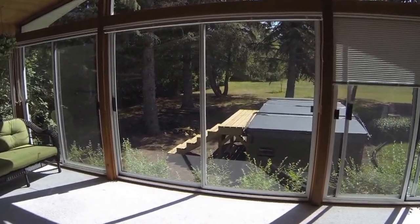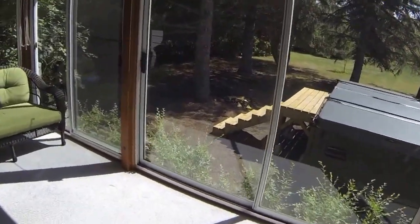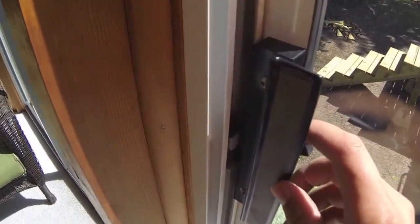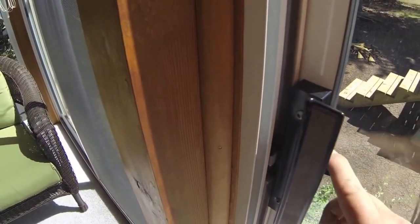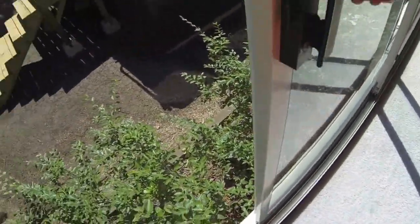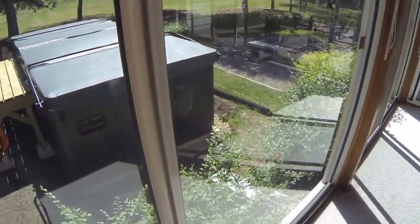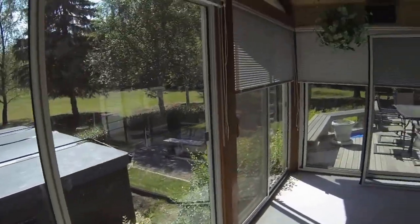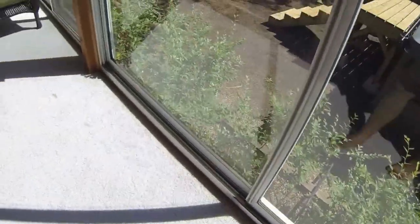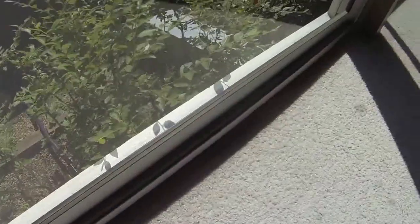After a lot of struggling and difficulty, I think I've got the patio door back on and switched. You can see the lock mechanism in here — it locks, it opens, it slides. Pretty much all the function I want in that door. This one here is secured back in and will be immovable. The only thing left is to put the screen door on this bottom track right here, which goes all the way across.